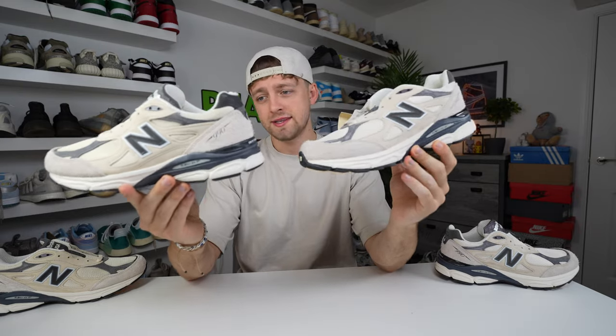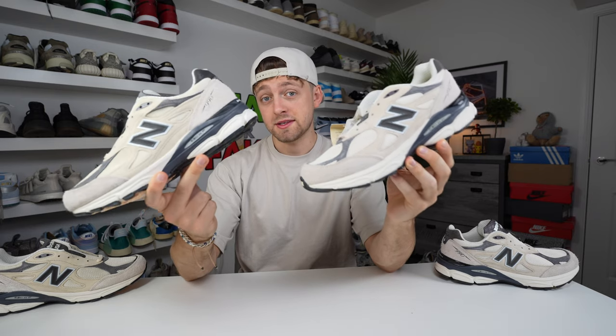Here is your first look at a retail and fake pair of the New Balance 990 V3 Teddy Santas in the Moonbeam colorway. Can you tell any differences between these two? Hopefully this comparison helps you.